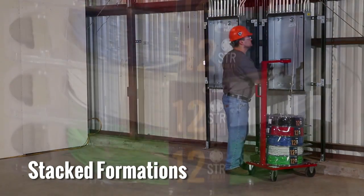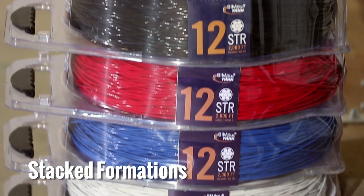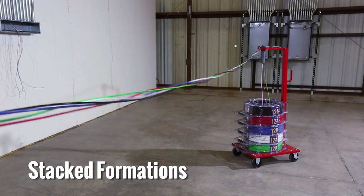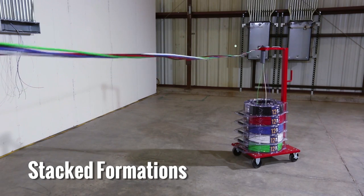With stacking formations, wire feeds up through the center opening of the coil pack payoff, which results in the wires twisting together at regular intervals based on the diameter of the coil.